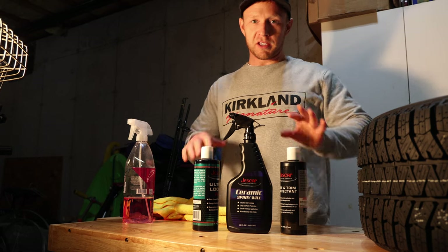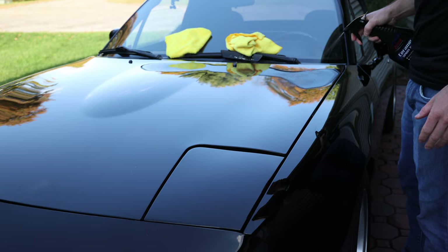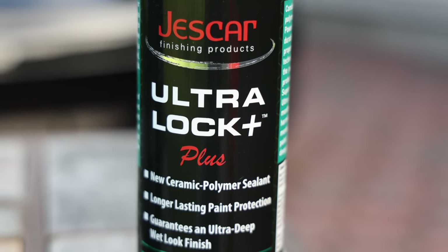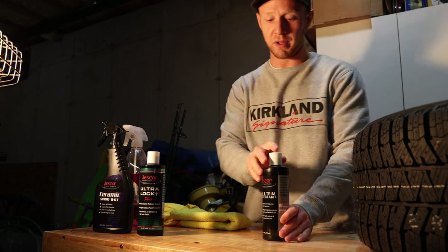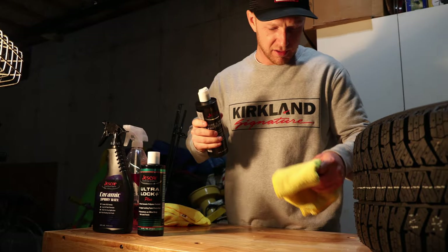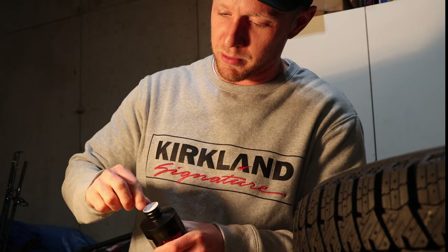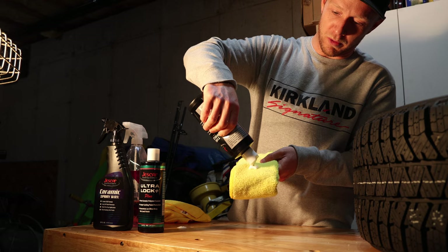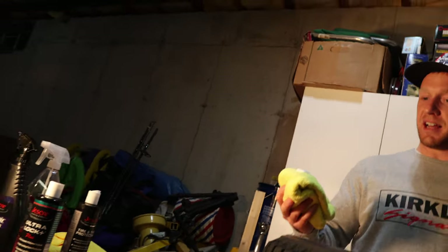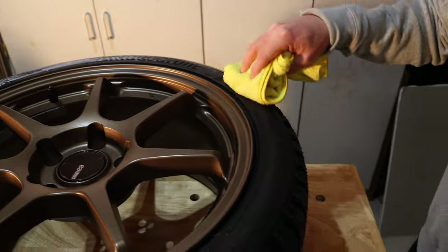I only got three more. So Jeskar sent me a little care package and I'm going to try them all out. I'm going to do a long-term review on their Ceramic Spray Wax — this is kind of like a top coating. This is what we're going to use tomorrow as a sealant on the Civic, and this is what we're going to use on the tires right now. So this is a rubber tire and trim protectant. You're seeing me do it for the first time here. You could use an applicator pad or just a microfiber will work. I'm going to do a hard spread all around, and then I'll go back and finish it off.